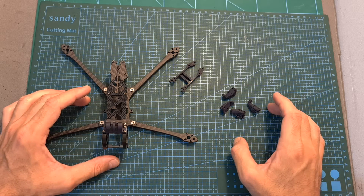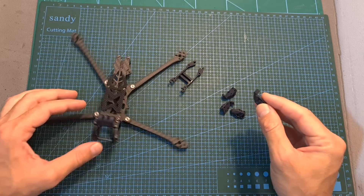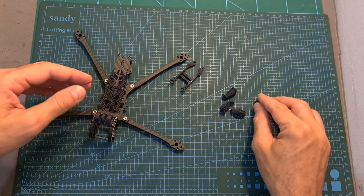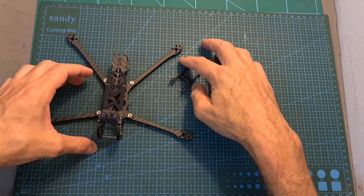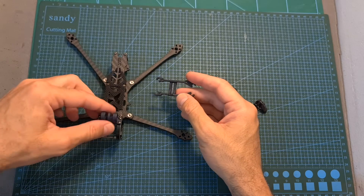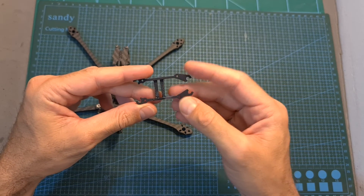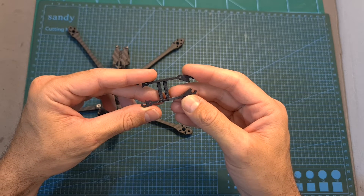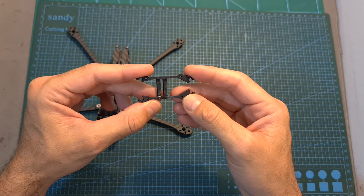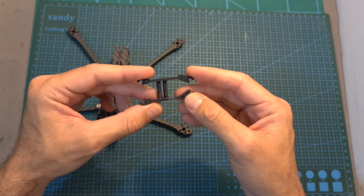As for the 3D printed nylon parts, I'm going to suggest to STP Hobby to stick with nylon only when printing their motor protectors because they seem to be sturdy and durable, but I would recommend them to change the action camera mount and especially the VTX mount to TPU because it is more flexible. It's going to provide some damping for the action camera and will allow you to flex the VTX mount, which is extremely fragile when printed in nylon. I've already broken mine and fixed it using superglue, so be careful not to flex it too much.